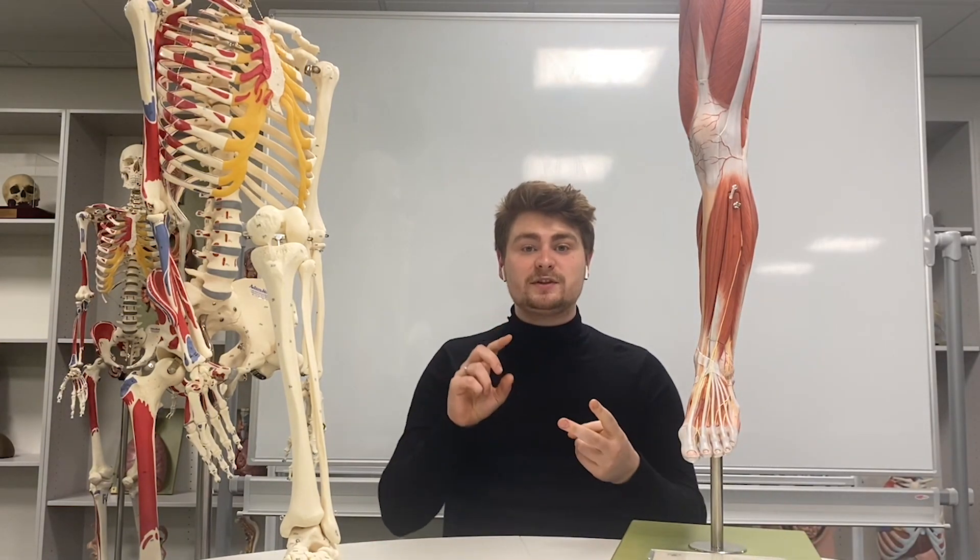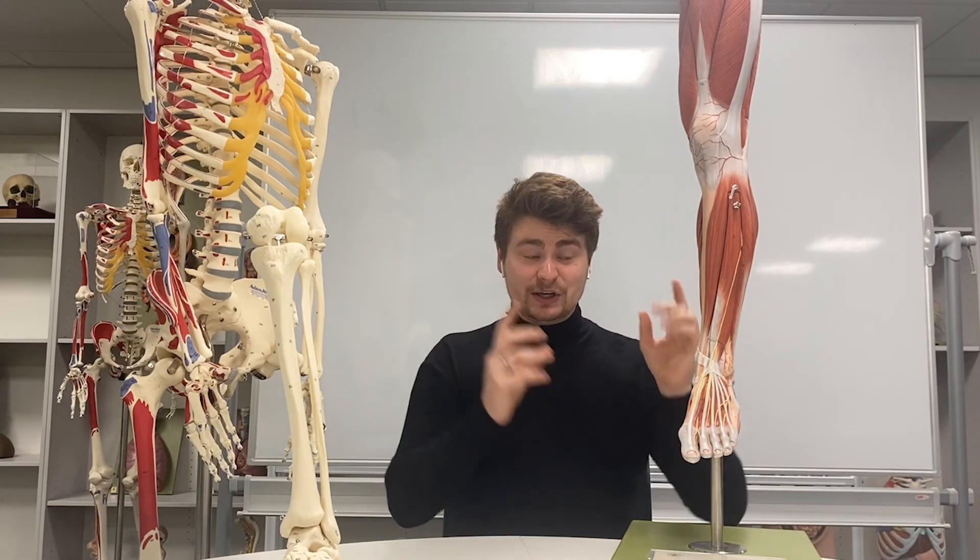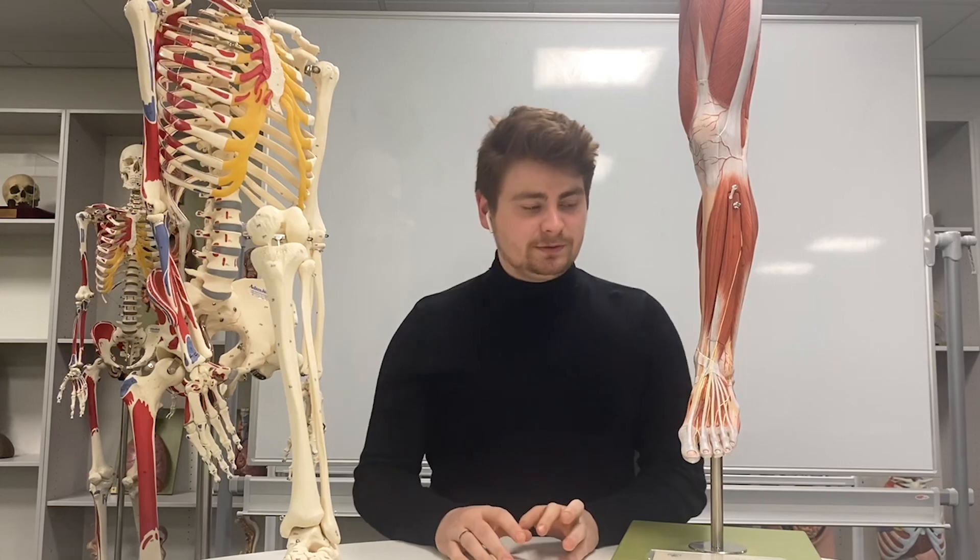Hi everyone. I hope you managed to get a look at the movements video and the terminology video as well, because it's going to make looking at these muscles just a little bit easier for you.